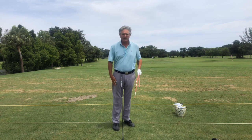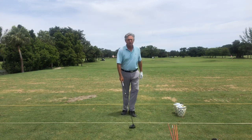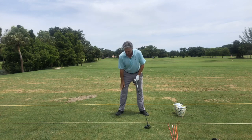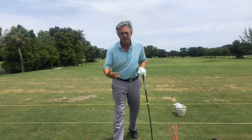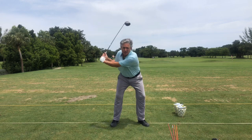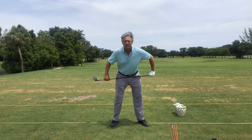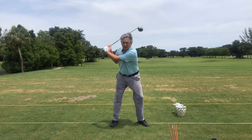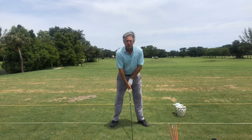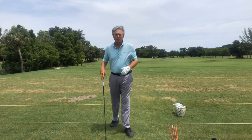One thing I noticed in the stack and tilt system is what I see most people do — they try to turn their body but they've been told to use a resistance model. A resistance model means keep your lower body stable and turn against it. By doing that, with no turn of my lower body and hips, my arm swing got really short, my left arm started to bend, the club pulled into me, and the only way to get power was to shift over to my right side and hit behind the ball — just weird shots.